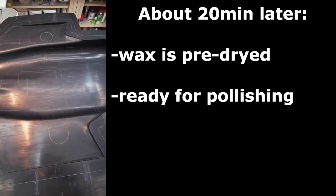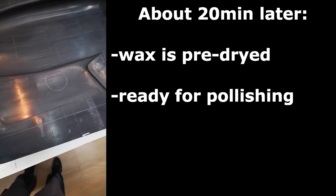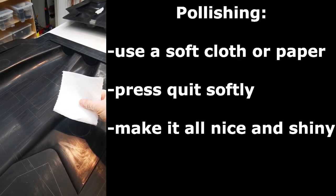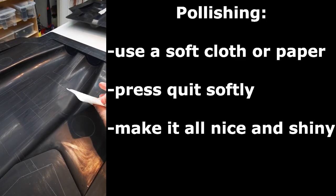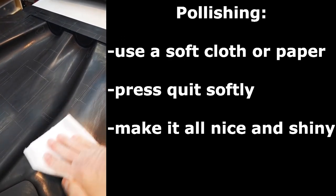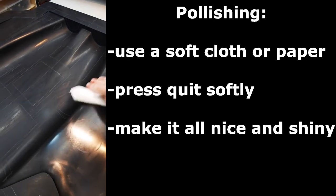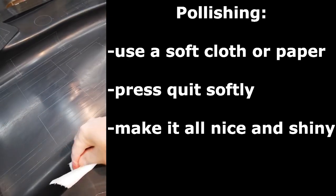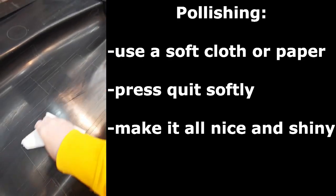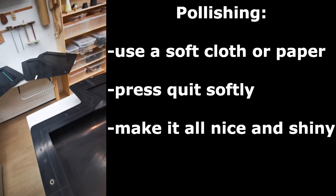After a few minutes it looks like this — the wax is dried and the surface can be polished. For polishing I use this very soft tissue, which does quite a good job. Don't press too hard, just a little bit, so you don't remove the wax — just polish the surface so it is nice and shiny. This is what we do with all the molds now.